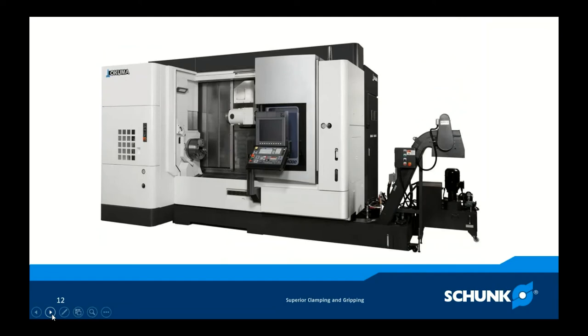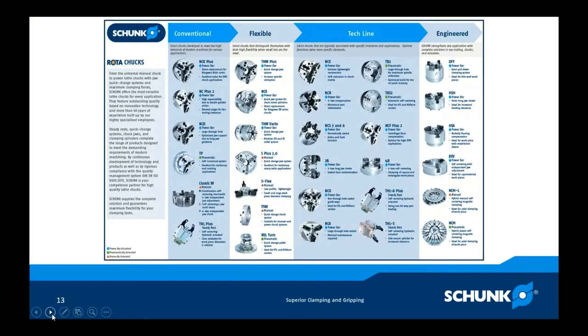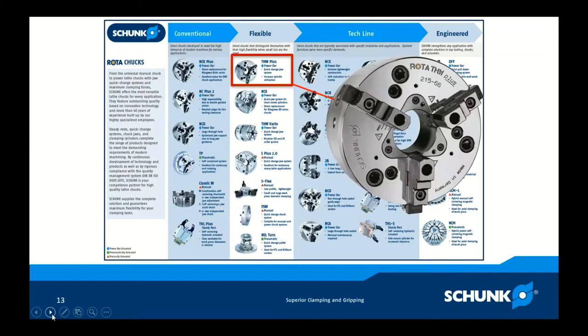I'd like to touch on a recent application where a customer bought this style machine. They were issued the standard power wedge hook design chuck that came free and knew it wasn't going to do the job. So they reached out to Shunk and we met with them. When we went and met with them, we looked at their needs — setup time was important, flexibility was important, and they had some low volume parts. So we focused on the THW Plus: quick change, long stroke, good clamping forces, and center options.